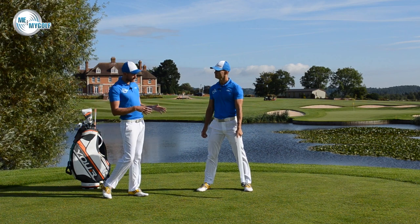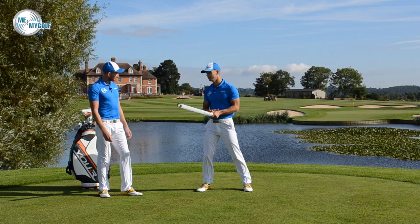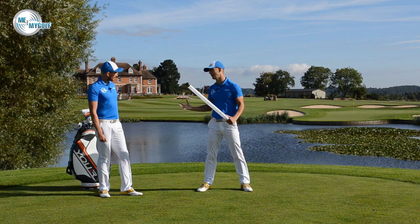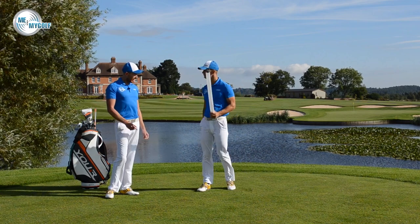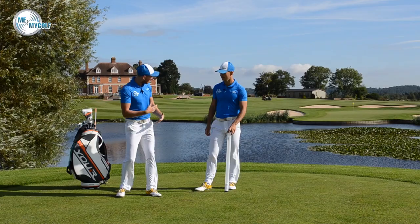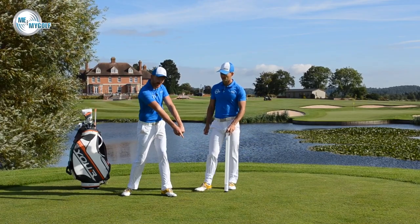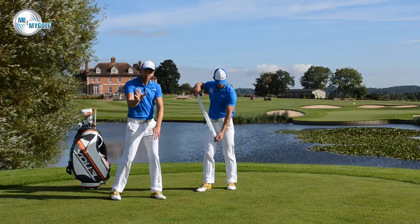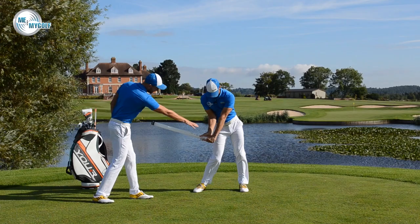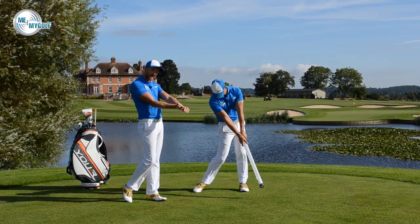Who is this video for? Every single person watching should have a go at this drill. There are not many people who hold the lag too long. We've talked about lag in many other videos, but it's important to create that awareness and feel. Even for good players — sometimes we hold onto it too long and don't release the energy at the bottom. So go to the top, store it down to thigh height, then dump the power out. Whether you're an early releaser or a late releaser, this video is good for you.